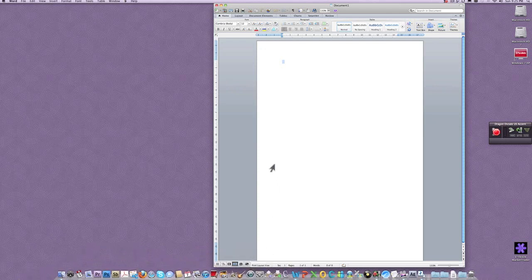Never mind, let me just read from here. Hello, comma, new paragraph. This is a demonstration of Dragon Dictate 2 on a Macintosh computer, period. As you can see, the computer sometimes cannot differentiate between certain words. I meant number two rather than the word two.